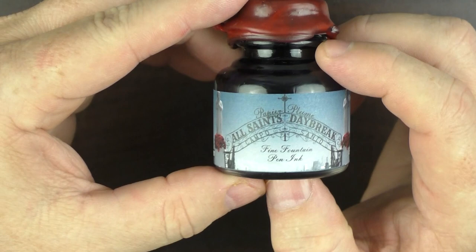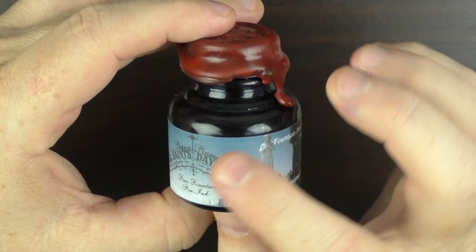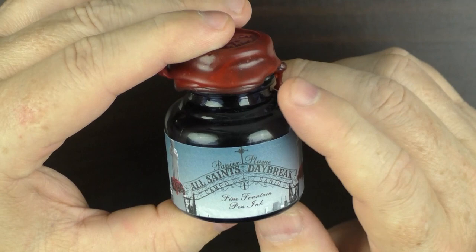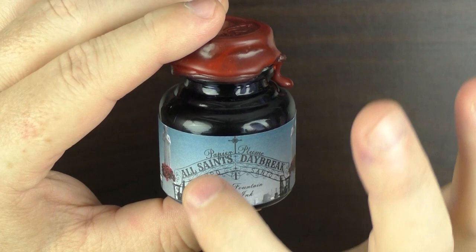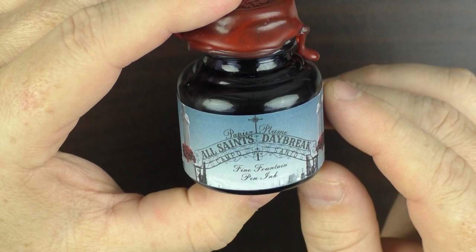This is what the bottle looks like for the Papier Plume All Saints Daybreak. As you can tell by the color of the bottle, this color is a nice blue-gray. The imagery on this bottle is actually of St. Roch's and the Campo Santo, which is a cemetery in New Orleans. It's nice how they incorporated the name of the ink into the sign of the cemetery.